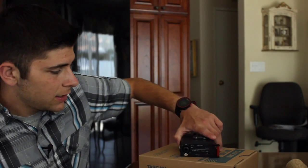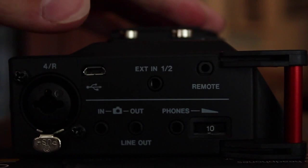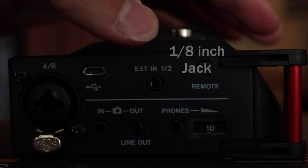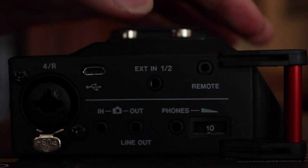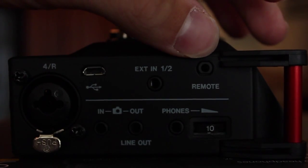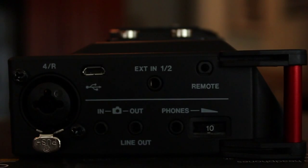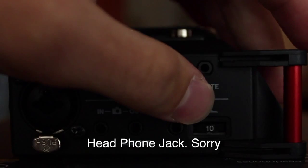On the other side, there is one more XLR input. Right next to that is a USB port which transfers your files into your computer. There's also what I think is a one-quarter-inch input where you plug a microphone in. Right next to that is a remote jack — I'm not sure exactly what that does. And then there's the camera in and camera out line, a microphone jack, and right next to the microphone jack is the volume button.